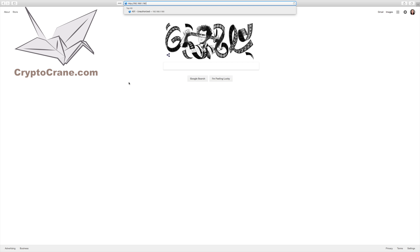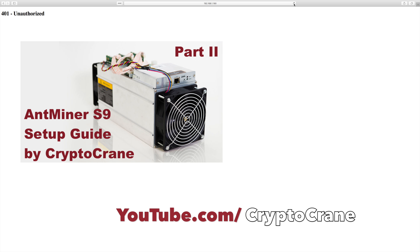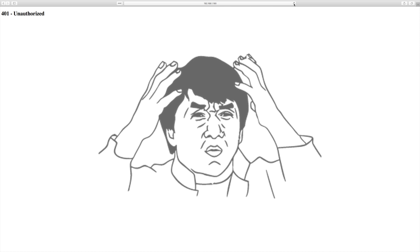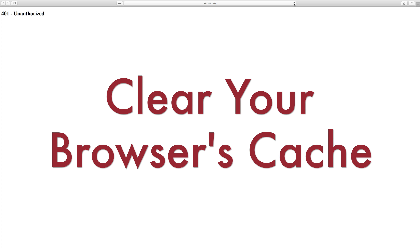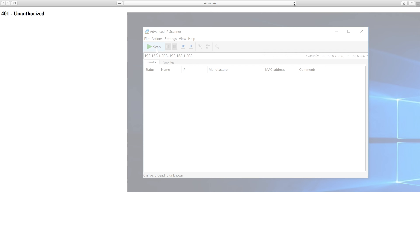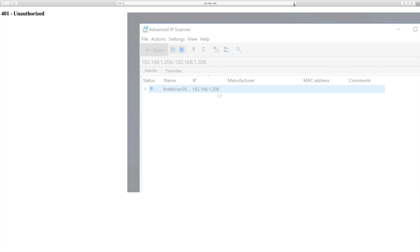From a computer on the same network as your A3, open up a browser and connect to the IP address. If you need assistance finding the IP address of your A3, you can look at our S9 video available at youtube.com/cryptocrane — we also have a link in the description. Once you enter the right IP address and you're met with a page that doesn't look like the login page, don't worry — it's a pretty common issue. Easy fixes include refreshing the page or clearing your cache and cookies. In some instances your Antminer rebooted and obtained a different IP address from your router, so please check your router again.